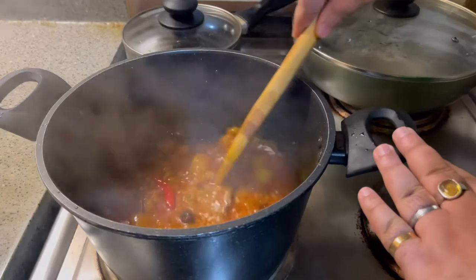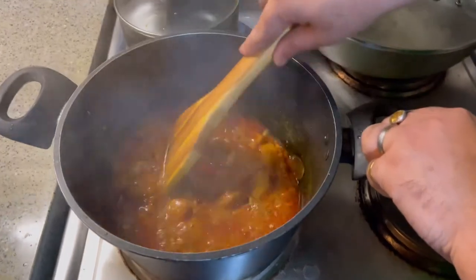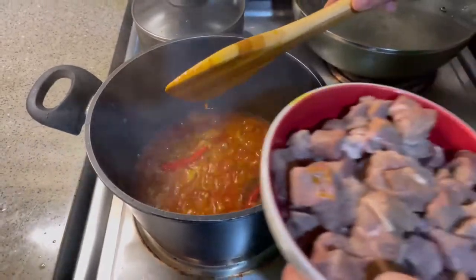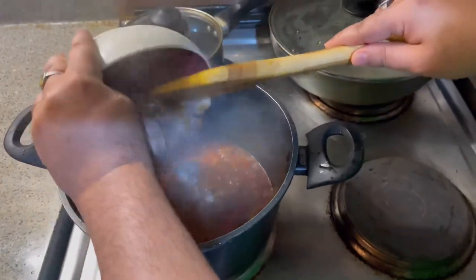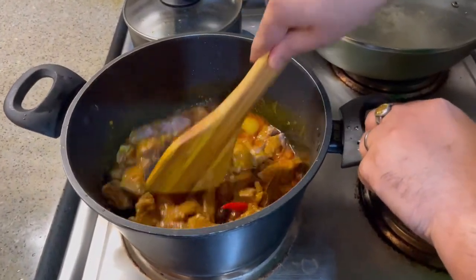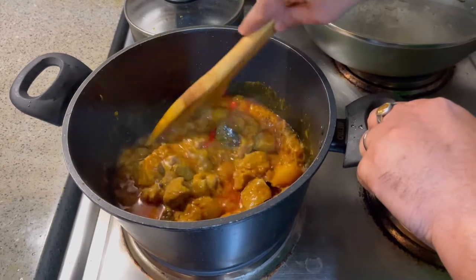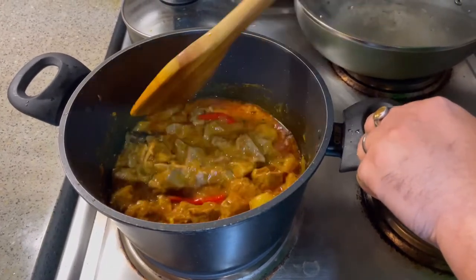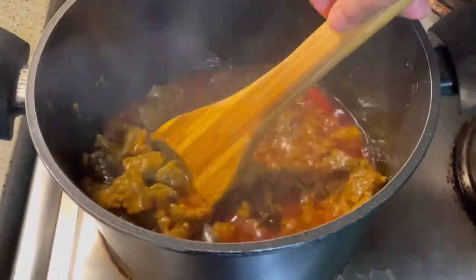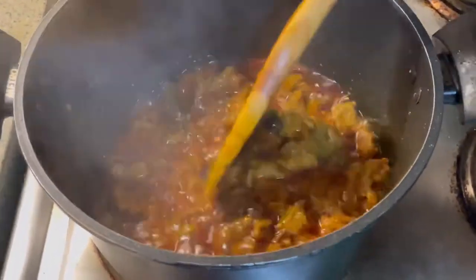My spice has been cooked properly. Look at the color — how red it is! It's actually from the Kashmiri red chili powder. Now I will be putting the beef in the spices and cook it for 20 to 30 minutes. It has to boil properly. I will not put any water for the first 10 minutes — let it boil in its own heat. The beef is already halfway cooked; you can see how red it is.